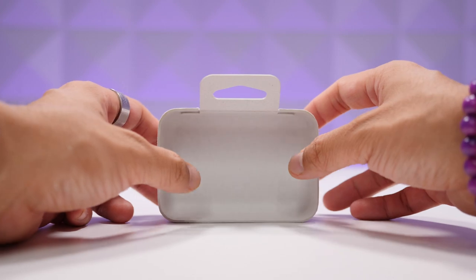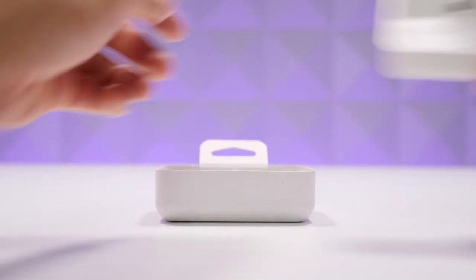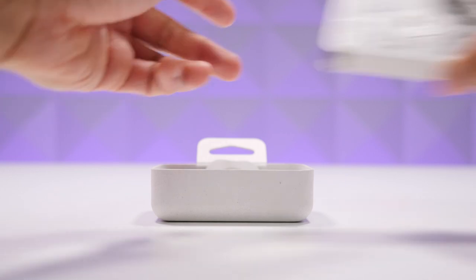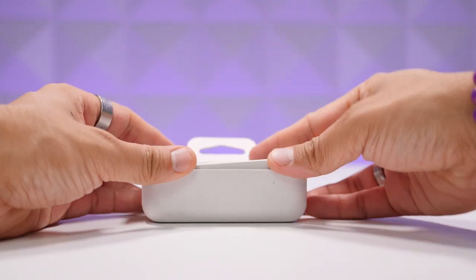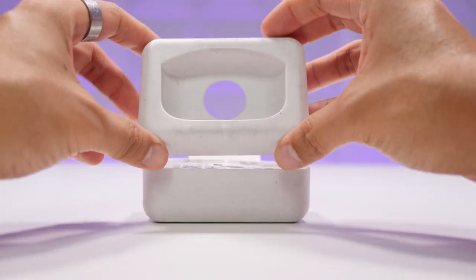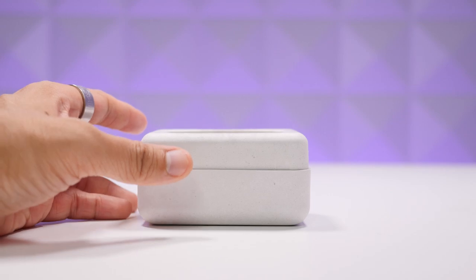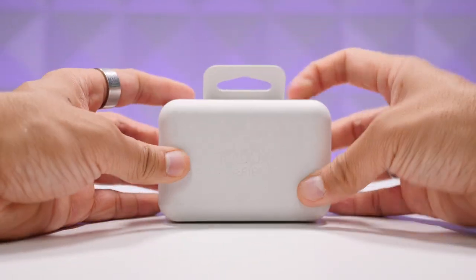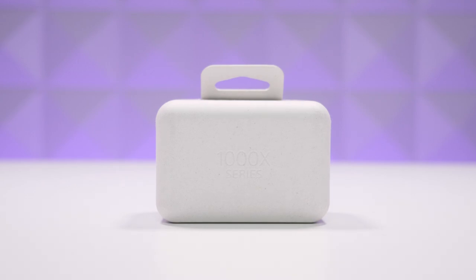One more thing worth mentioning: the packaging is clever with everything stacked in layers, and it's made from a combination of sugar cane fibers, bamboo, and a paper blend using recycled and sustainable materials made specifically for Sony. It's a great example of loving tech while also caring about the planet.